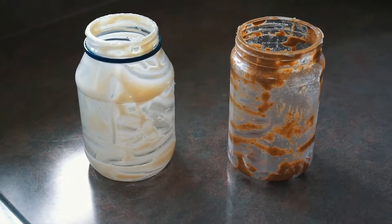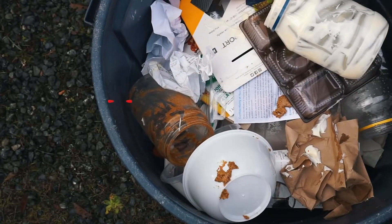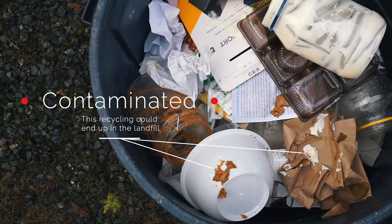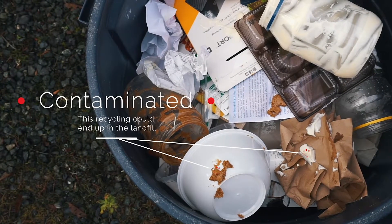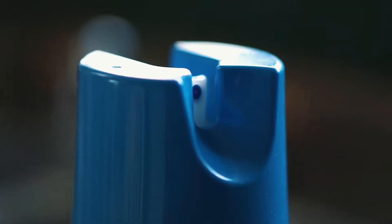Do you ever wonder if it's okay to recycle dirty or partially empty containers? You're not alone. Leaving foodstuff like peanut butter or mayonnaise in a jar can contaminate other recyclables, which means they might not get recycled. The same goes for aerosol containers.